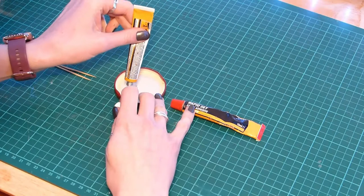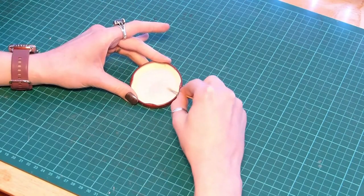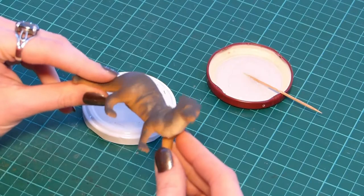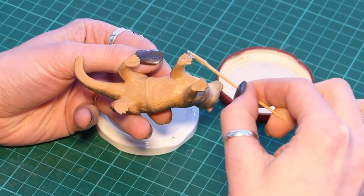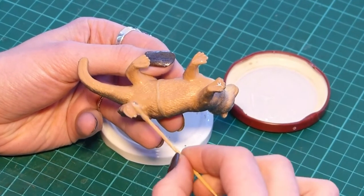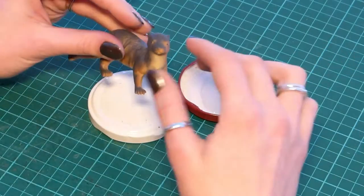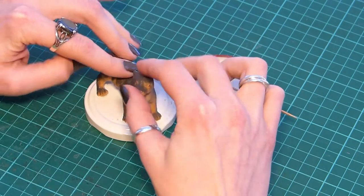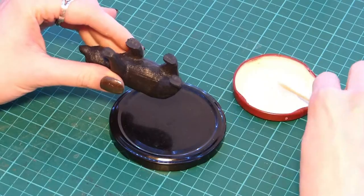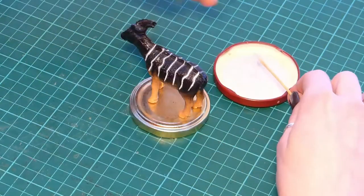So I need a 50-50 mix of each. Then it's going to need a really thorough mix with a toothpick before I apply it to their little footsies in order to stick them onto the lid. And then it's just repeat for all the other animals.